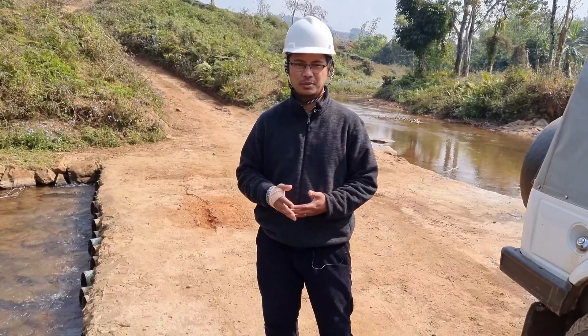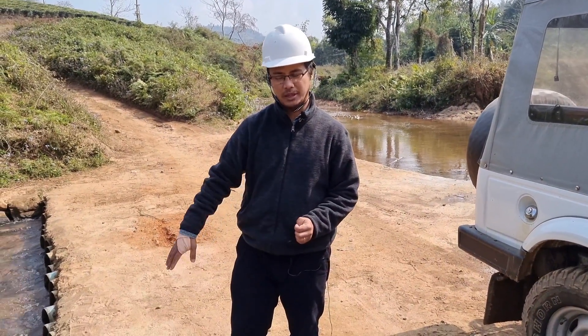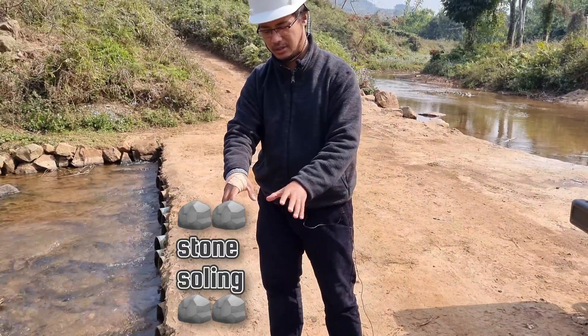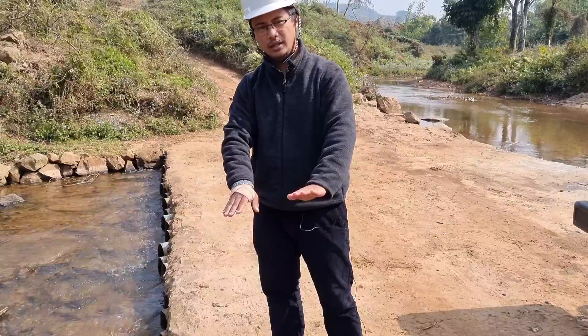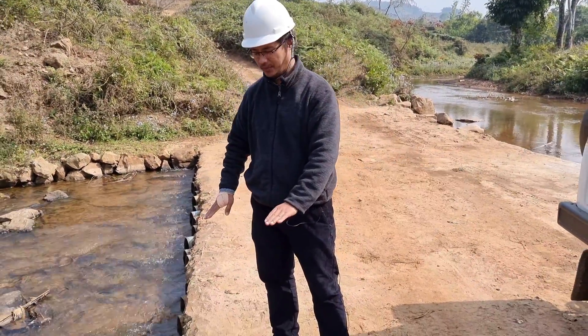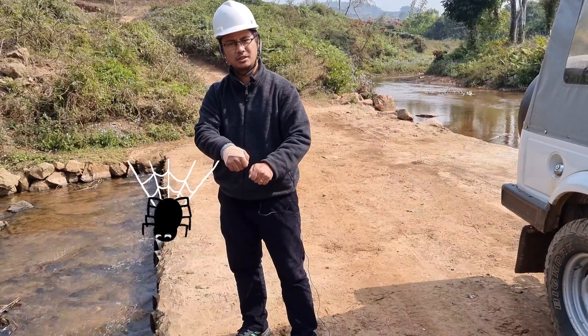Thinking of all these problems we came up with a solution wherein we use these pipes. What we initially did was place stones, then a layer of rod mat which we call jali, then we placed the mats and tied the rods to the jali.